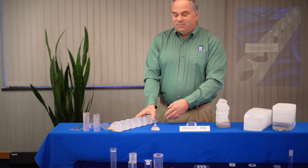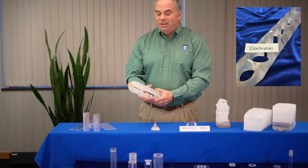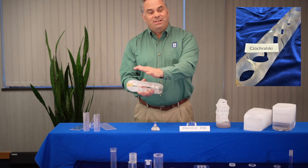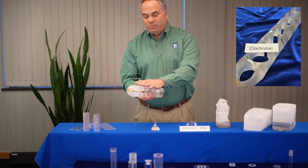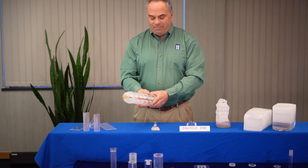Next we have the Czochralski technique. A lot of people feel that Czochralski — this is the single crystal silicon version — it's just for sapphire. So here's an example of a 2-inch diameter piece.